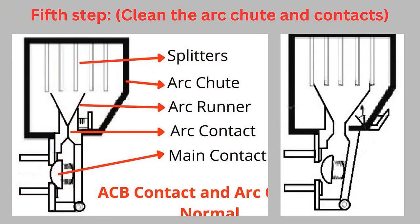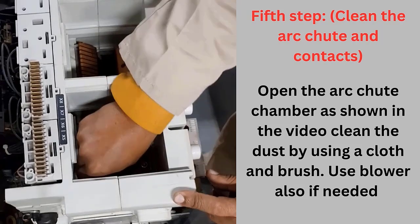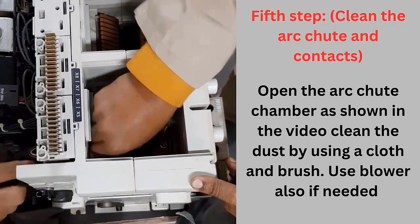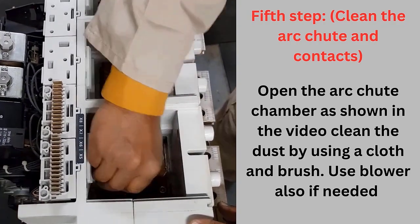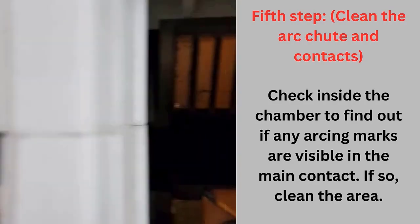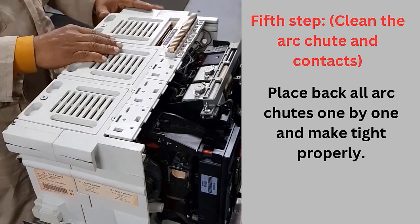Fifth step: clean the arc chute and contacts. The picture here shows the internal details of the arc chute. This is given in detail in my previous video about ACB — please have a look back at that video for a better understanding. Open the arc chute chamber as shown in the video. Clean it with a blower and remove the dust using a cloth and brush. Check inside the chamber to find out if any arcing marks are visible on the main contact, and if so, clean the area. Place back the arc chute as shown in the video.